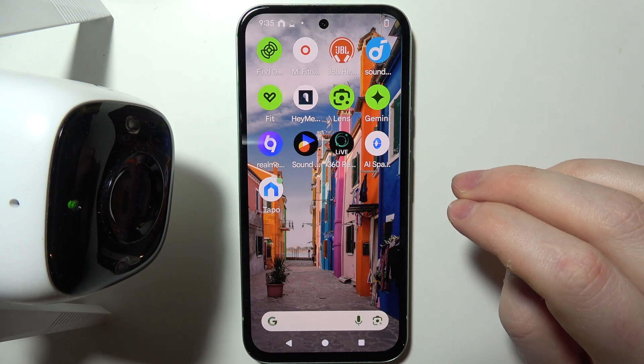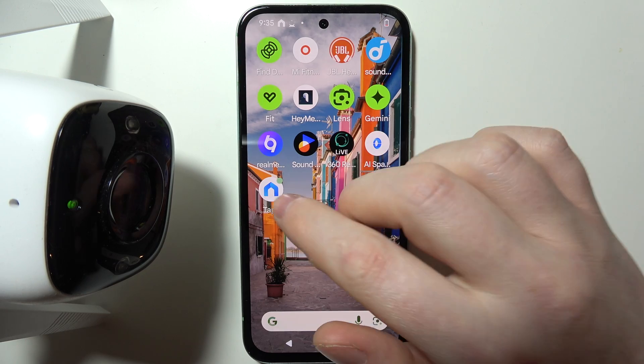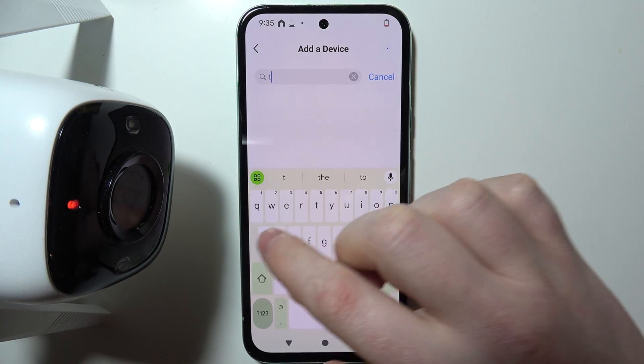To connect your TAPO C310 with the Wi-Fi network, first you will need to open the TAPO app. Then you'll be able to click on this plus button and pair your TAPO C310.